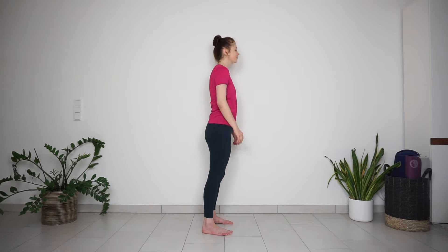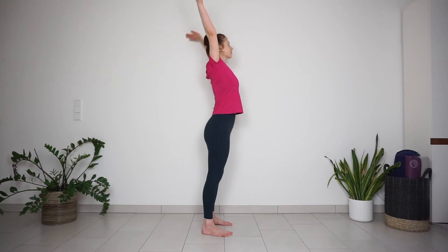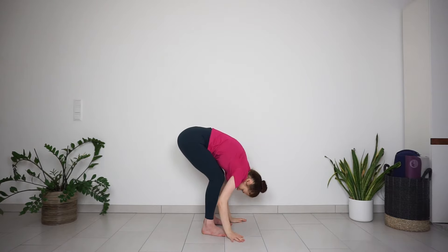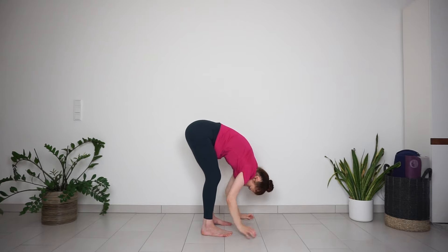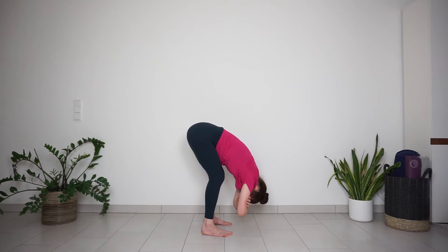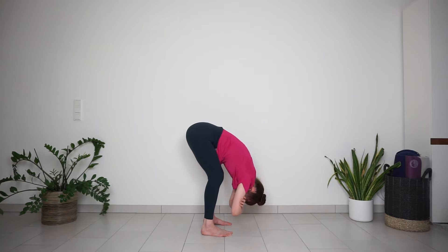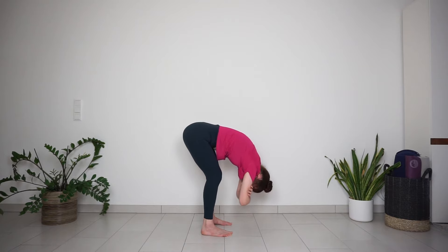Shake your shoulders out. Inhale, reach your arms up to the sky, stretch up. Exhale, bend the knees, bend forward. Relax the upper body, hug your elbows and begin to sway your body side to side. Shift your weight from one foot to another, completely relax in the upper body. You can keep your knees bent as much as needed. Try inhaling through the nose and exhaling through the mouth with the sound 'HA', letting all tension release from the body.